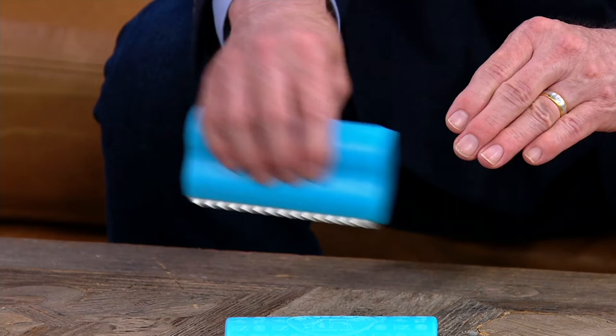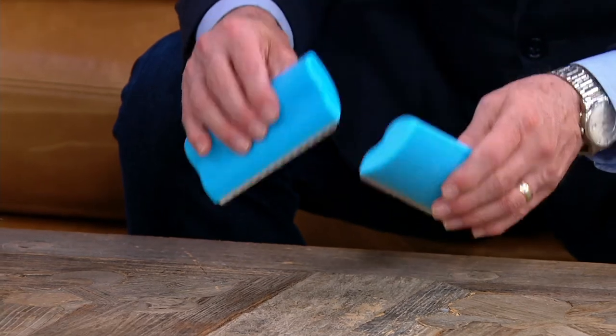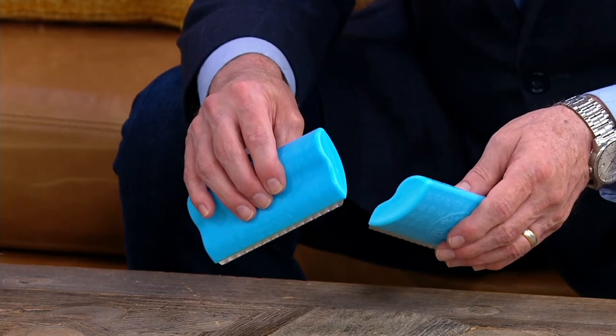So all you do is you brush, and you will be amazed at how much fur comes out. It doesn't cut or strip the fur. All it does is gently remove the undercoat that needs to come out.